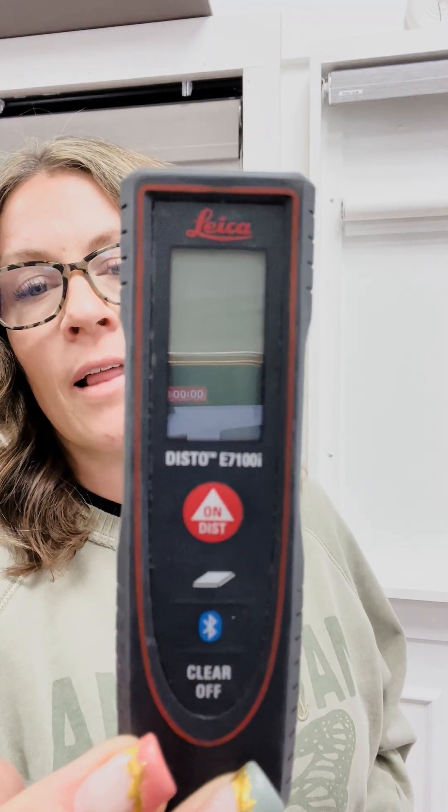I'm going to show you a little bit about my laser tool here. This is the brand that I like. I've included a link for it in the notes if you want to get on Amazon and find that.